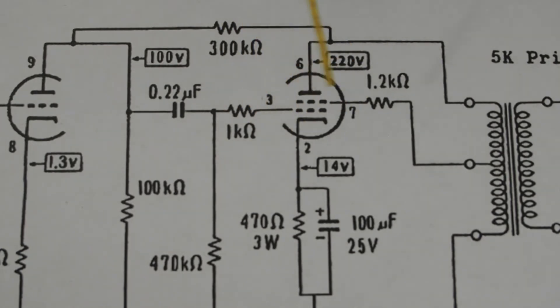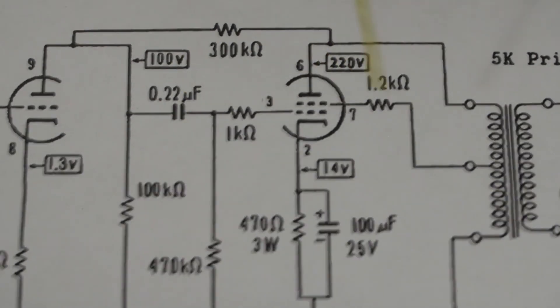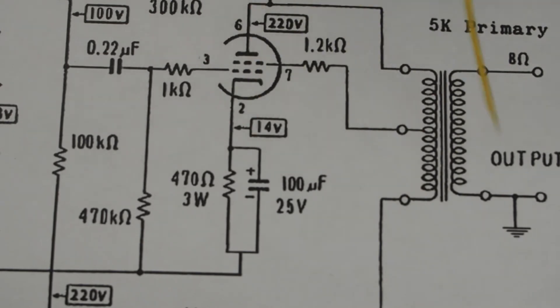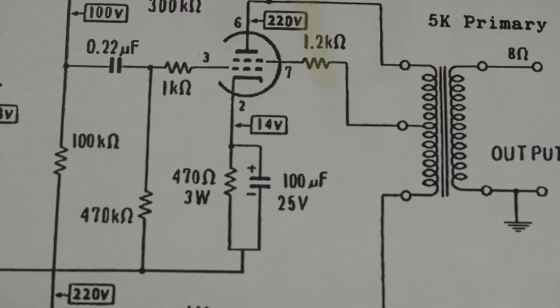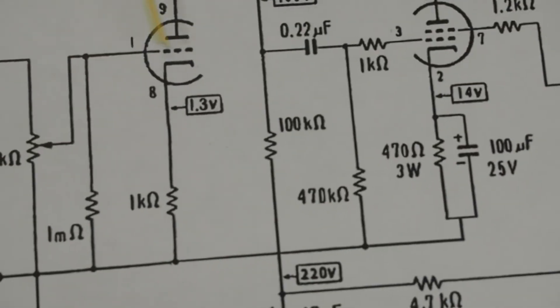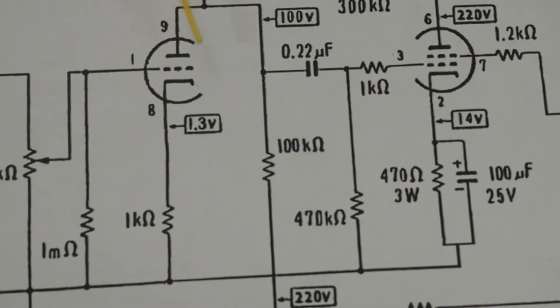The reason we need to do that is this transformer is only rated at 71 milliamps. Even though a full-wave rectifier is a little easier on the current draw, we still don't want to overheat this transformer, and we don't want to push the tubes outside of their spec either. If we bias this around 30 to 32 milliamps, that gets us at 64. This section draws about 1.5 milliamps, so that's another 3.